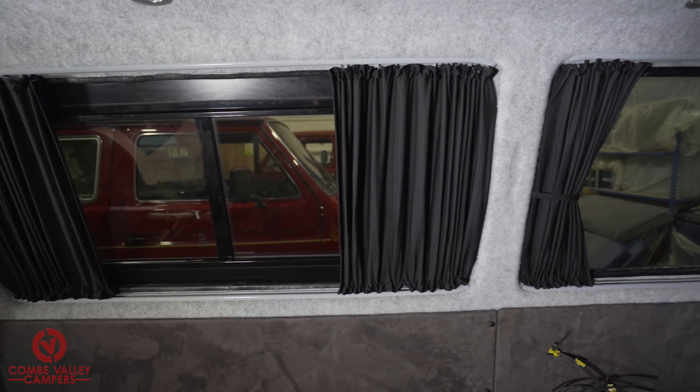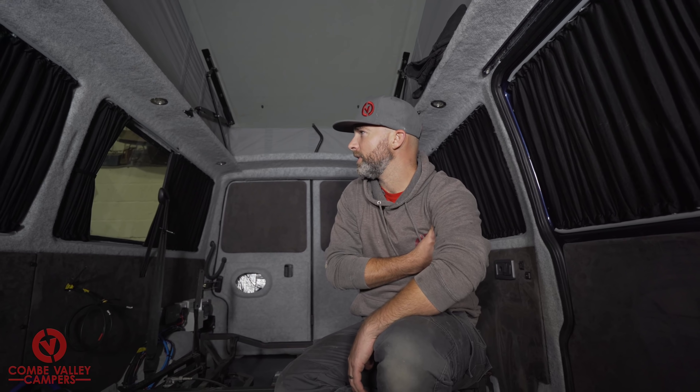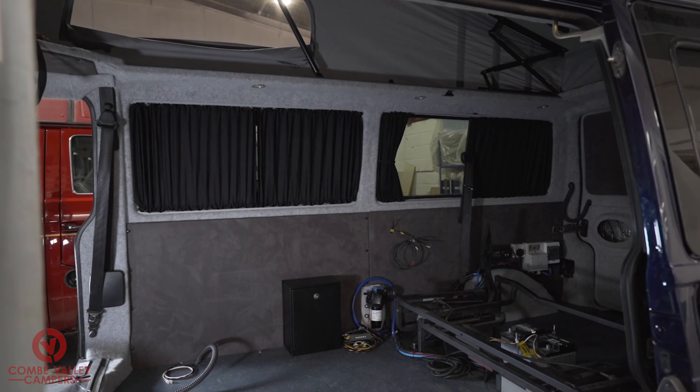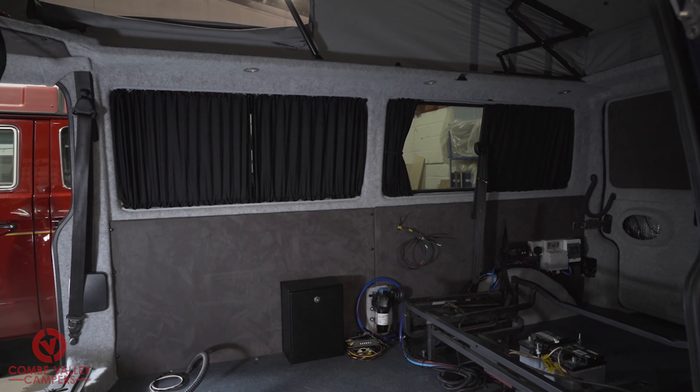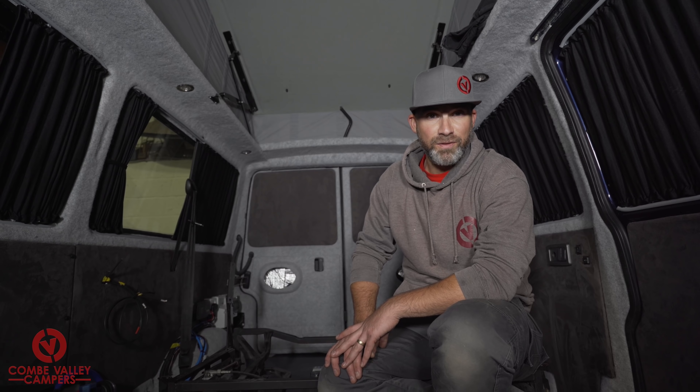And there we have it — a completely transformed van with the new curtain kit from Heritage Park Centre. Super chuffed with these. They're a great kit: fully comprehensive, got every screw, popper, bracket — everything you need to do the complete kit, and nothing was missing. It goes in very easily. When you've got four curtains and 16 screws per window frame it's a lot of drilling and screwing, making sure they fit right, but it's totally worth it. If you want to purchase this set of curtains for the T4, T5 or T6, have a look at the link below for the Heritage Park Centre site. Thanks for joining us today — please don't forget to like, subscribe and follow our videos, and if you'd like to become a patron and support our channel please take a look in the links below. Thanks very much and we'll see you next time. Bye bye.